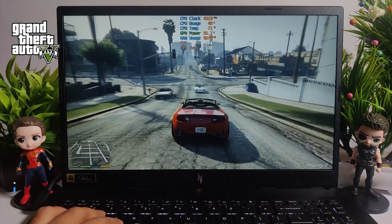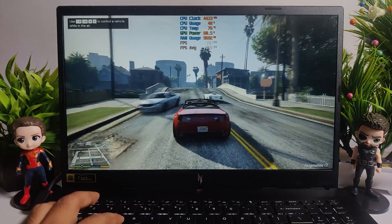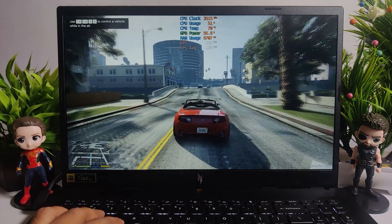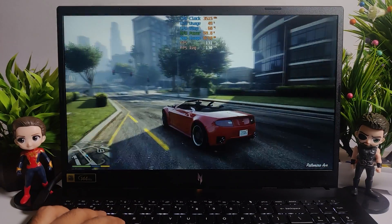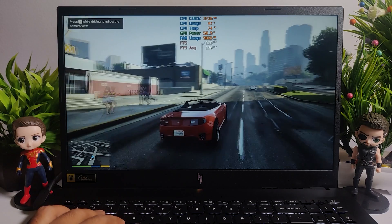While playing GTA 5 at very high settings, I was getting an average score of 130 FPS. In GTA 5, the FPS varies across sections — sometimes 120, sometimes 110, or sometimes more than 130 FPS — but on average you can enjoy the game at 130 FPS easily.